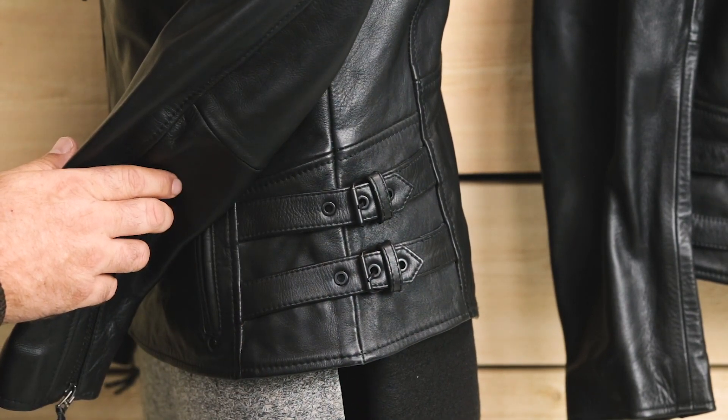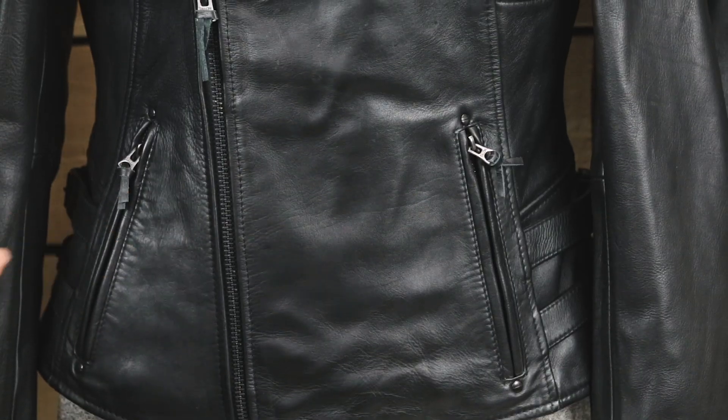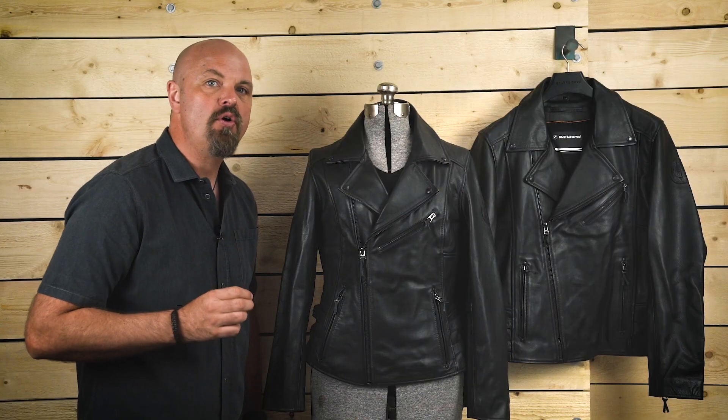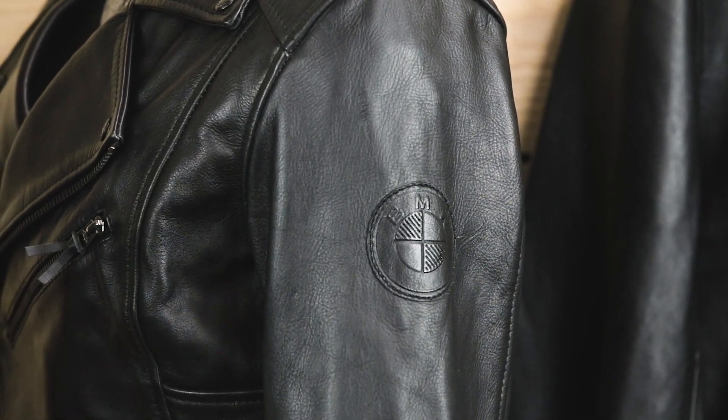The adjustable fit helps keep in warmth during the cold months. It is available in classic black and is made of beautiful yet durable cowhide leather, giving you a jacket that will last for many years to come. The BMW logo on the sleeve is also made from black leather and is a subtle reminder of your love of the ride.